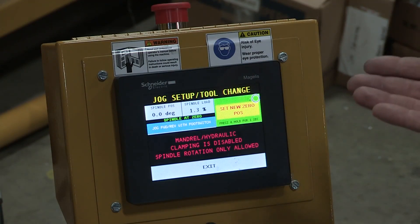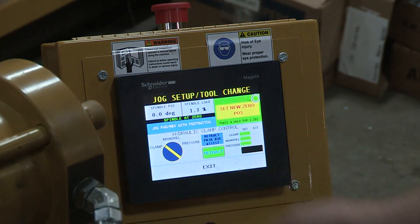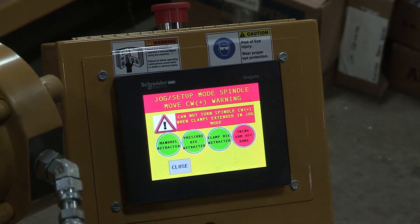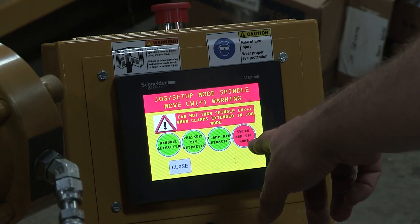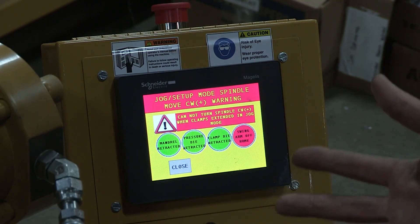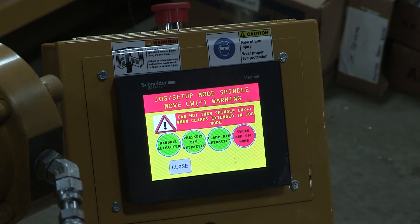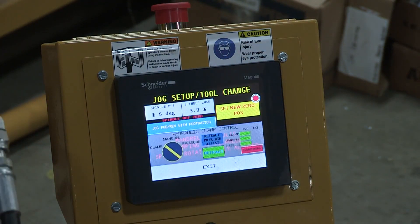It will give you warnings telling you that something is wrong. For example, if a function is off and I press the pedal, it warns me that I can't move the spindle because that function is not at home. If it's green, that means that function is okay. If it's red, that means the function needs to be corrected. To correct it, I bring it back, and now the spindle moves.